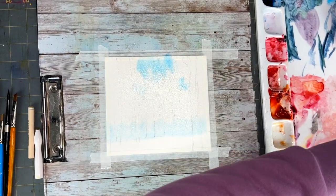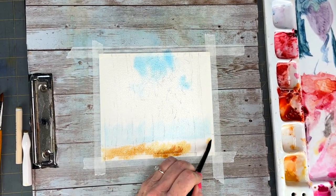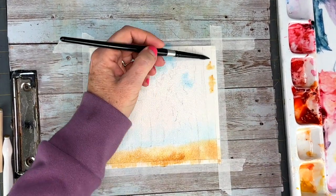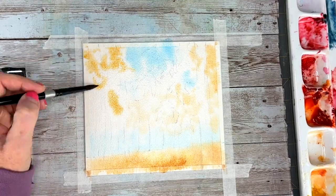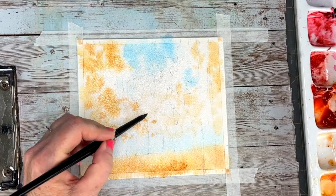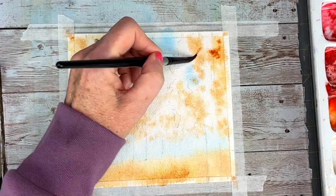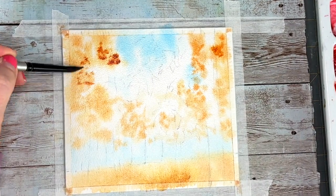The autumn colors I'm using are raw sienna, burnt sienna, and burnt ombre. I'm just tapping in these autumn colors, starting from light to dark. I'm darkening things up a little bit with some more burnt sienna, adding a bit on the floor of the forest.